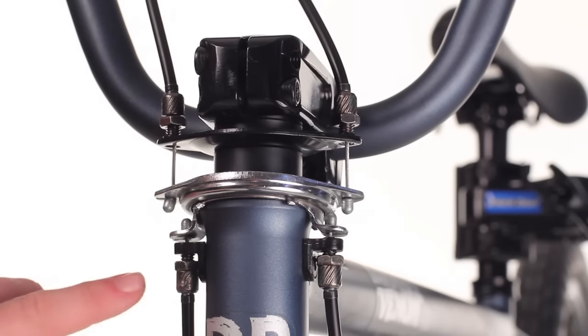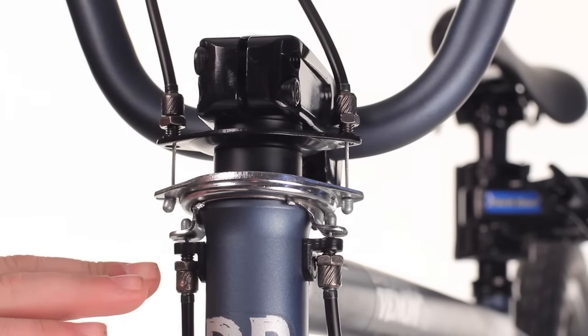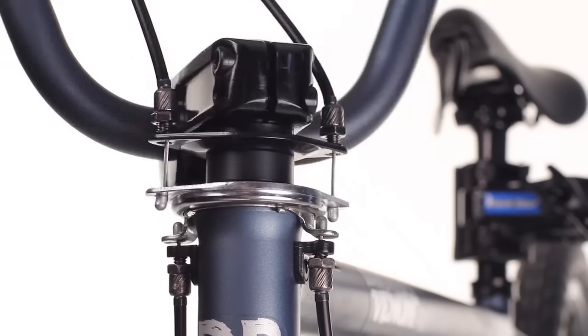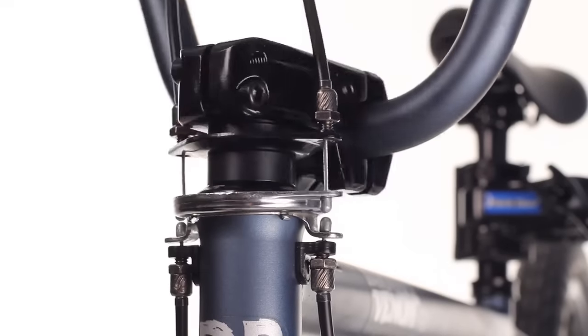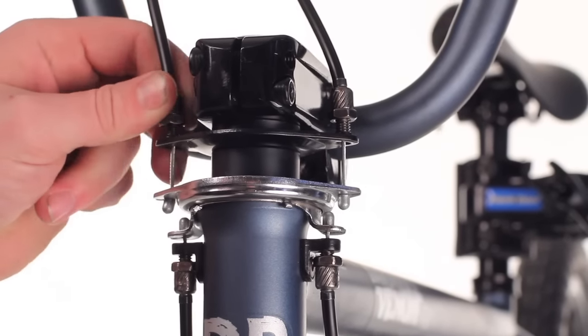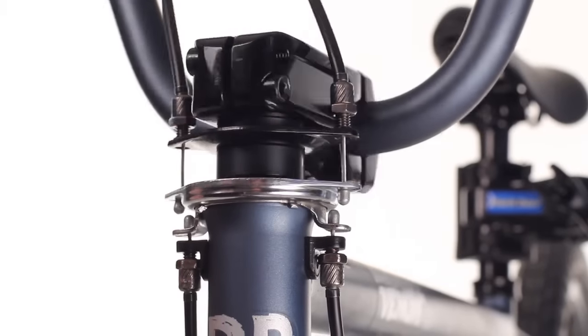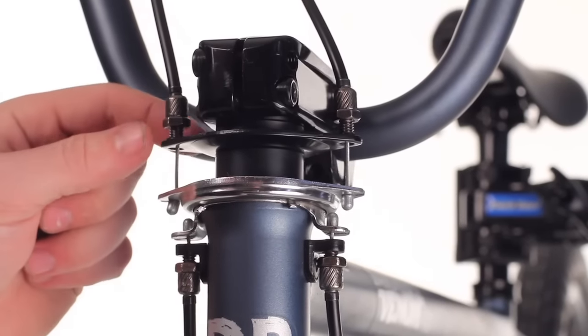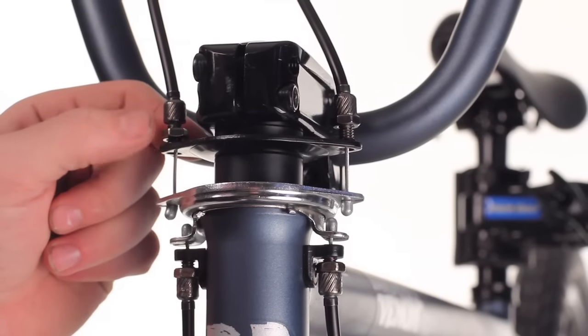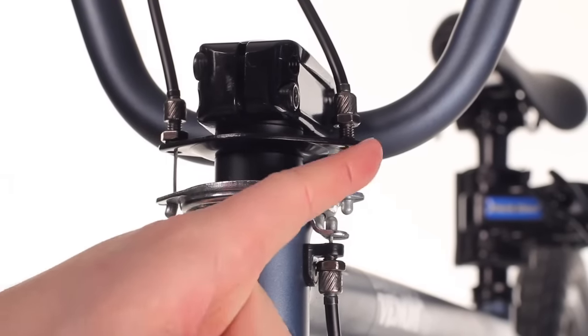Now we're going to adjust these four barrel adjusters so as to get the tensions balanced to stop any gyro flop that happens as the bars are turned. You can fine-tune by adjusting these barrel adjusters, spinning the wheel back and forth, lessening the gyro flop. Once you find a location that works for you, you can then spin down the lock nuts on each barrel adjuster.